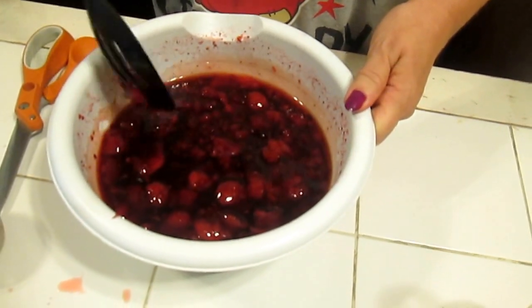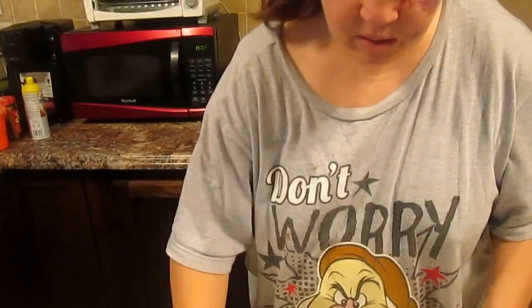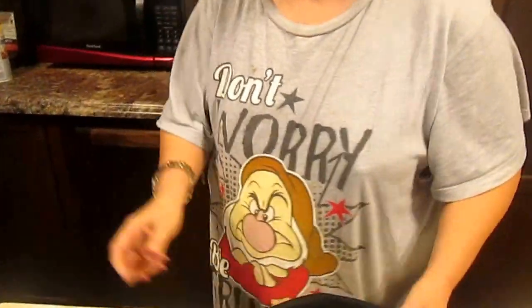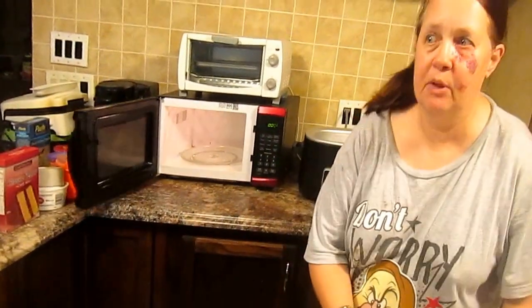Okay, now it's time to heat that up — see, it's well mixed. You need a cover. You can heat it up on the stove, you can heat it up in the microwave. We're going to put this in the microwave. I'm going to put it on for one minute and then check it.